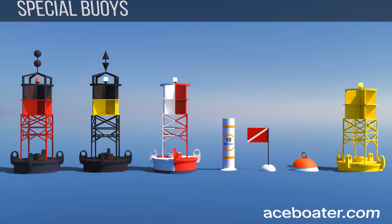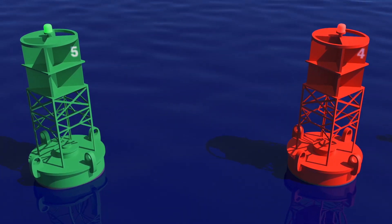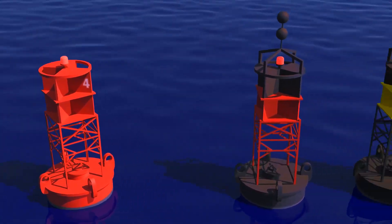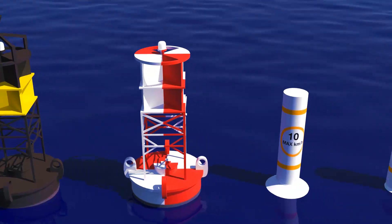Special Buoys. In addition to lateral buoys, there are also special buoys on the water. If you come across one while navigating, it's important to know what its meaning is.